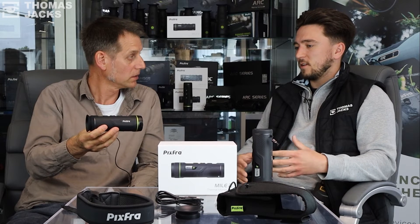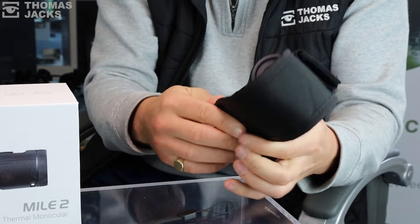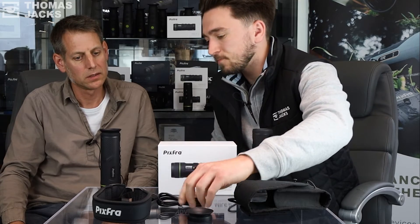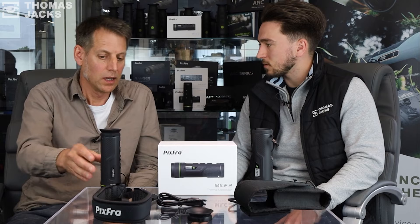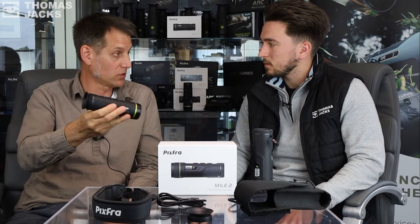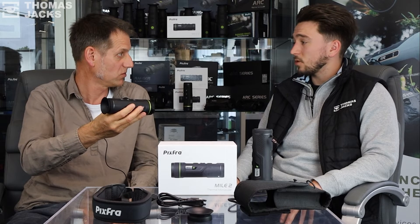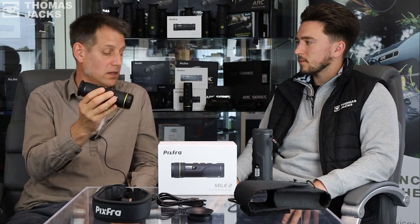At the entry level you're getting that 256 by 192 sensor. You get the same compact shape and design throughout all models, a nice carry pouch, a neck strap, variations of eye cups, and a charging cable. That entry-level sensor is suited for fairly close-quarter work — not for long-range detection of several hundred meters, more sub-200 yards. If you just need to know that there's something there, this will do it.